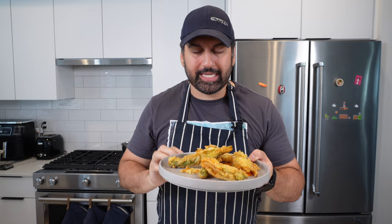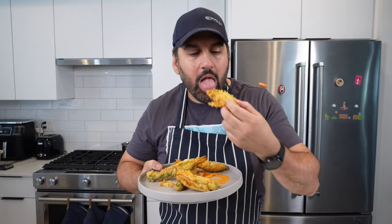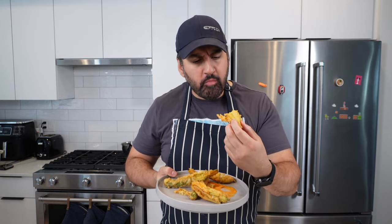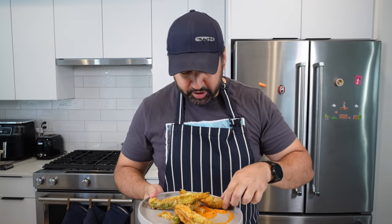So there we have it — lovely stuffed zucchini with the prawn, pea and tarragon mousse, a little chili, a little lemon. These look amazing. So crispy! You can see the mousse there with the peas inside — absolutely lovely. Give zucchini flowers a go — they're super easy. If you don't want to do mousse you can use cream cheese, risotto, any kind of filling. Super versatile. See you in the next one!